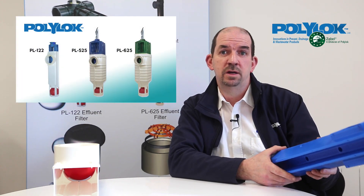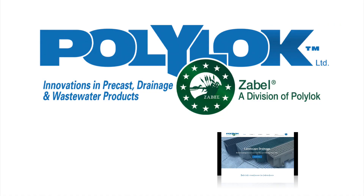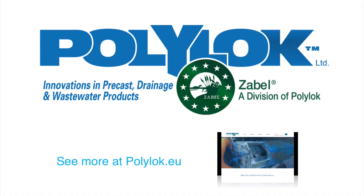We have a full range of effluent filters at Polylock — check out our website at polylock.eu for more information.